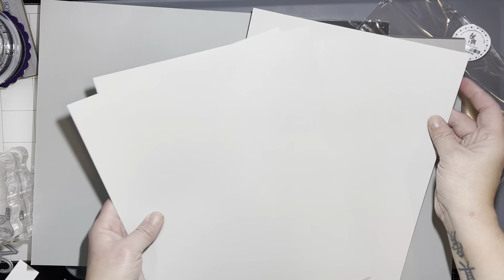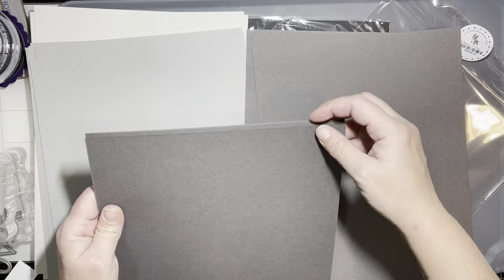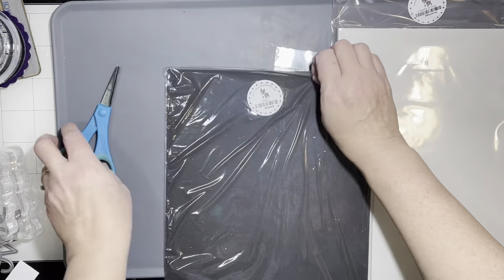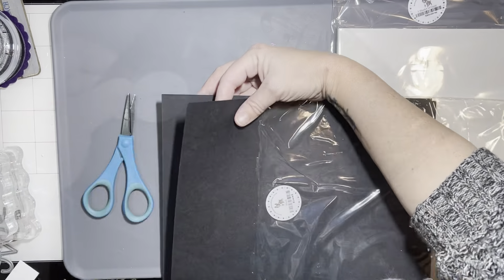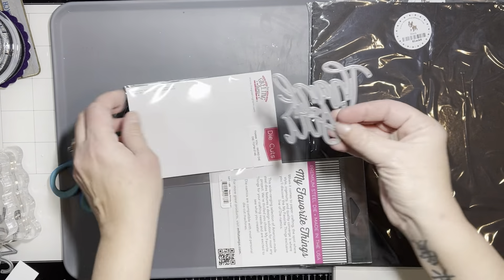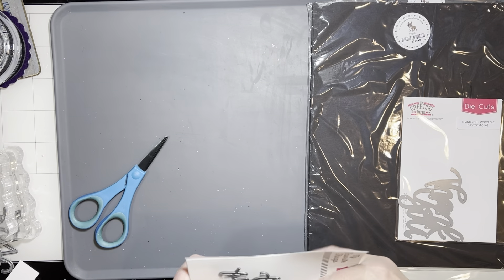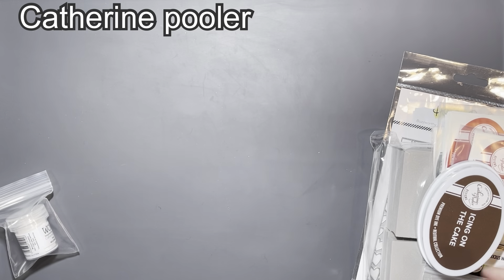I needed some more gray cardstock but they were out of just Fog, so I had to pick up the gray variety pack — this one has three different types of gray, I believe six of each color, so 18 sheets. Then a pack of black because I'm running low on black cardstock as well, and I believe this one has 10 sheets. Of course I had to count it — sometimes I order cardstock from Simon Says Stamp and it has extra sheets. I also picked up a larger Thank You die from Greeting Farm in my Simon Says Stamp order, and a scripty Happy Birthday from MFT.